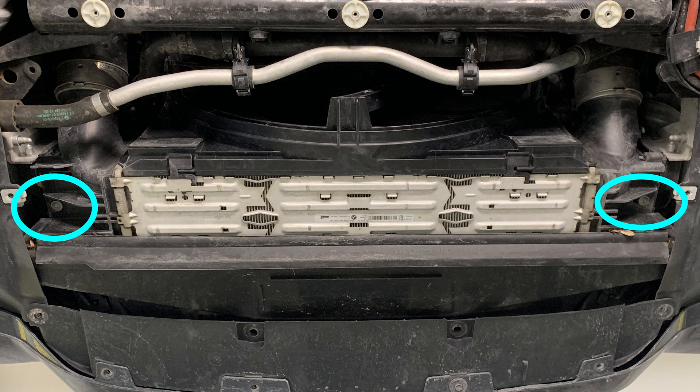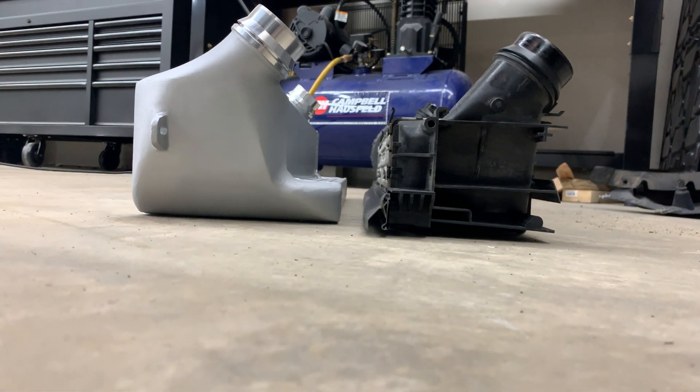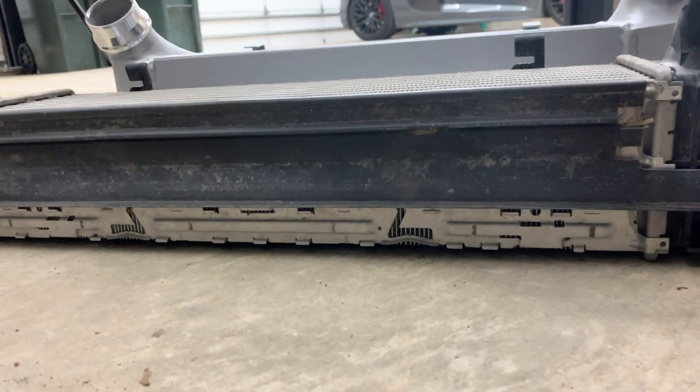Undo the two Torx bolts that hold the intercooler in place. Now you can pull the intercooler out. There's a plastic piece towards the front of the car that looks like it's in the way, but it's very flexible and I was able to easily pull it out while it's still in place. See how much bigger the new intercooler is? This should help quite a bit on those 100 degree summer days.